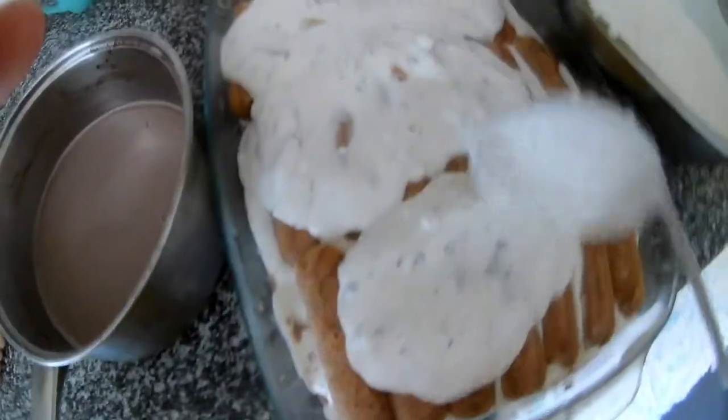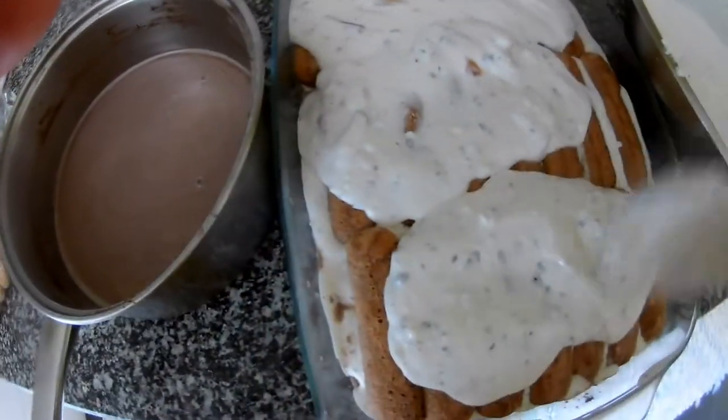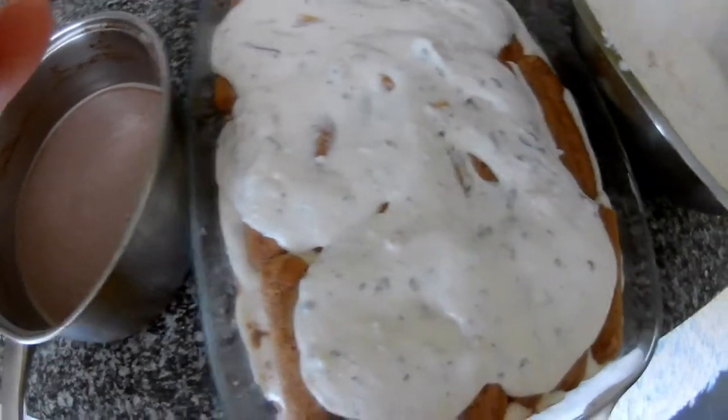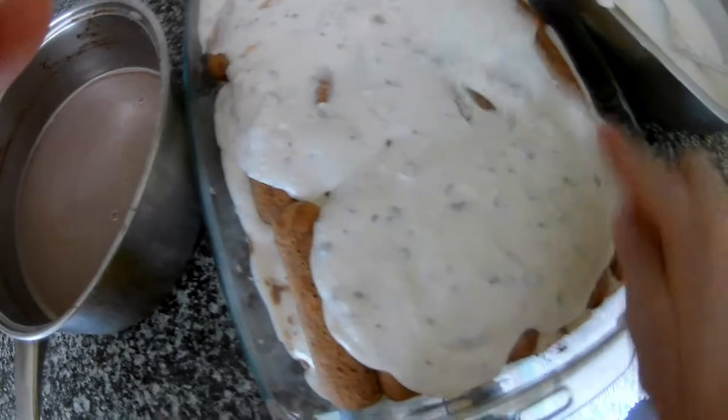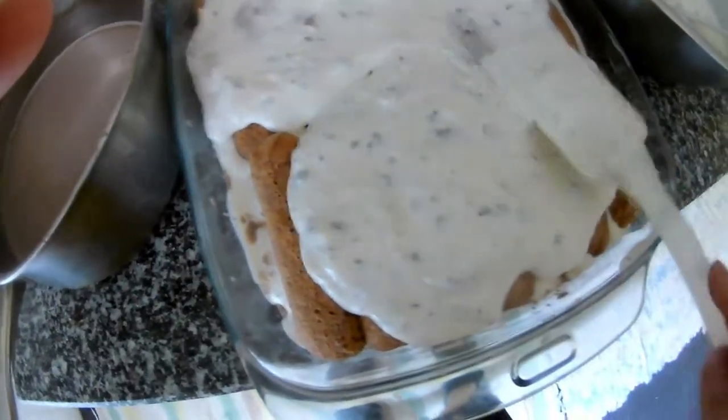This is actually a nice refreshing dessert and it's easy because you don't have to spend hours on it. Just mix everything together and bang bang bang, that's it.